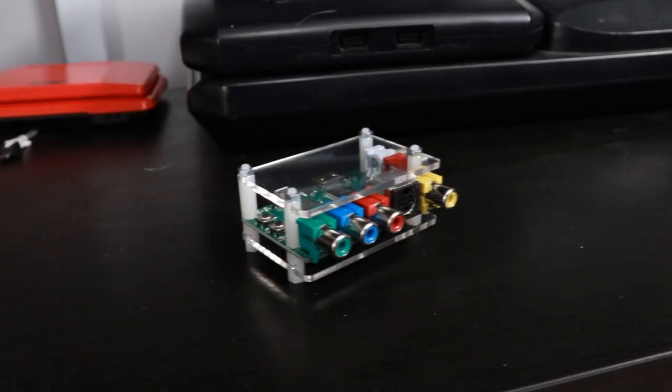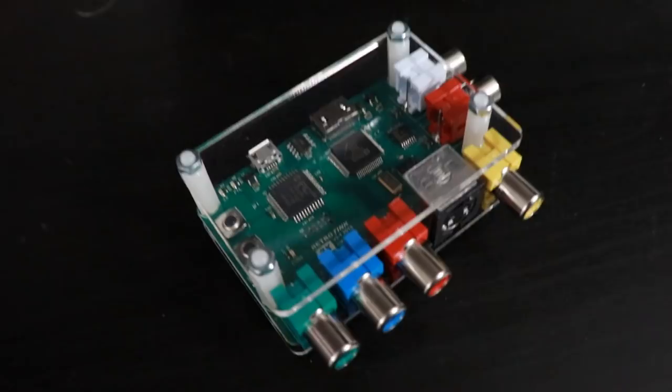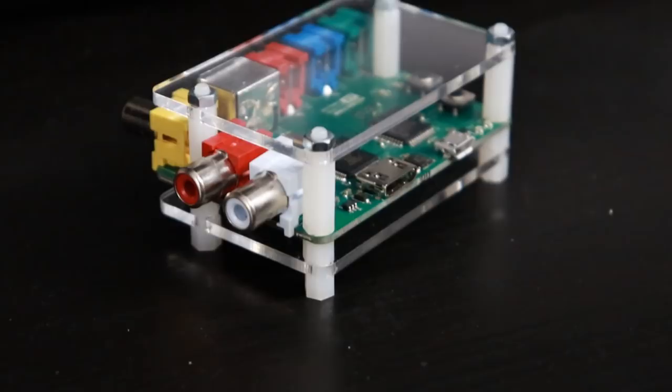The RetroTank 2X is a marvelous piece of technology. It allows you to quickly and easily connect your component, composite, or S-video equipped retro video game system to your modern TV via HDMI and line double up to 480p so that you can get a really good picture on your modern flat panel display.